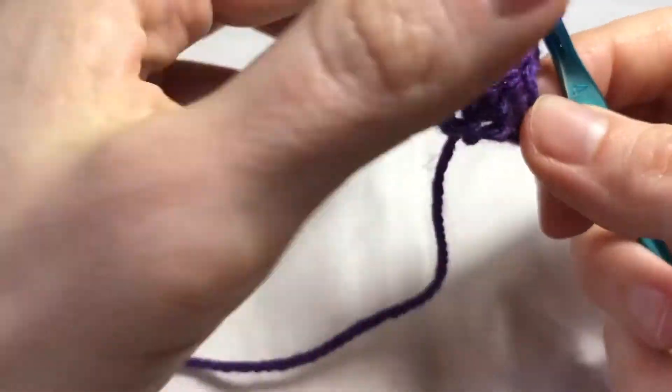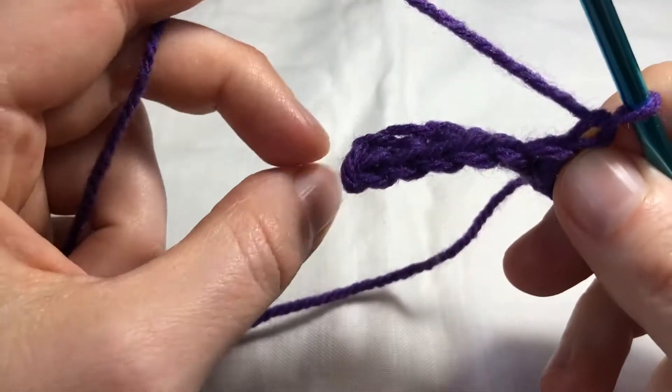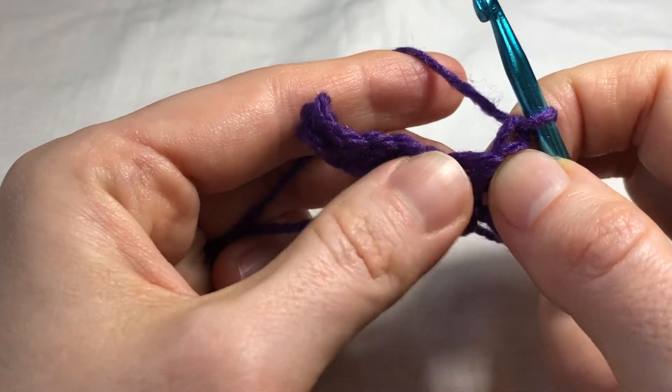For demonstration purposes I have a row of single crochet. From the top you can see a row of V's, and from the side you can see the gaps between the stitches. This is where we are going to be placing our hook.